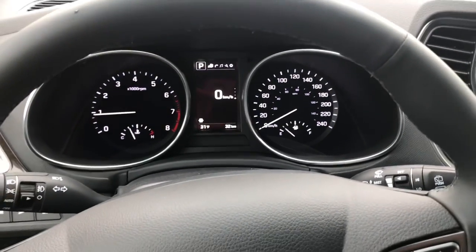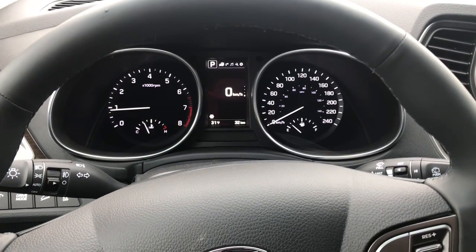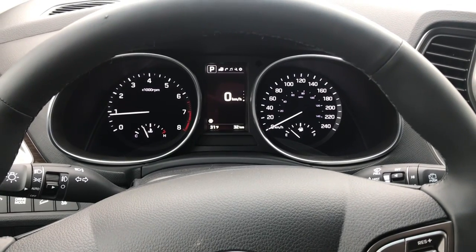So this is the 2018 Hyundai Santa Fe XL Limited in Monaco White. Thanks for watching.